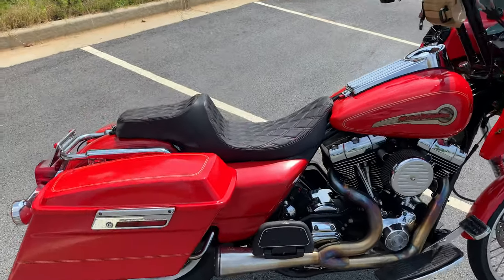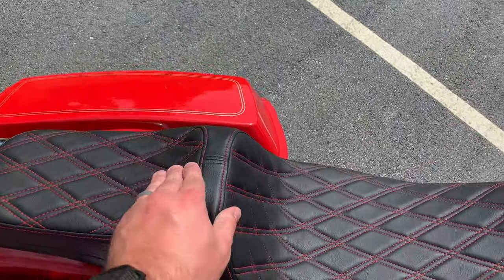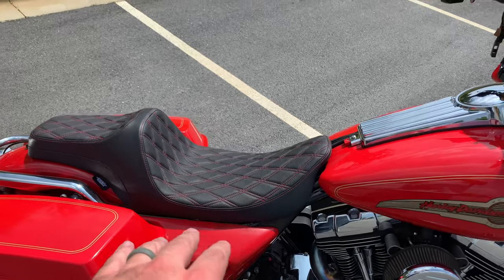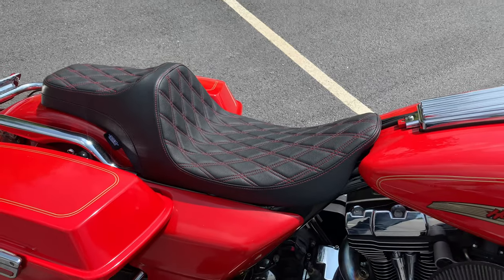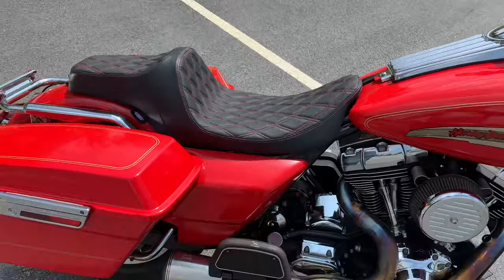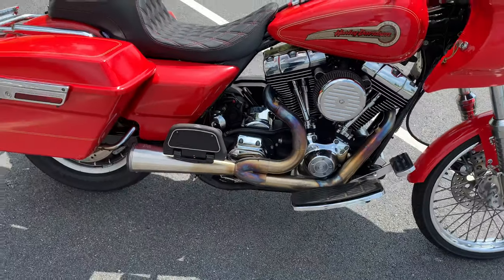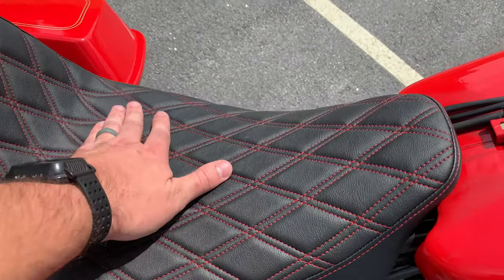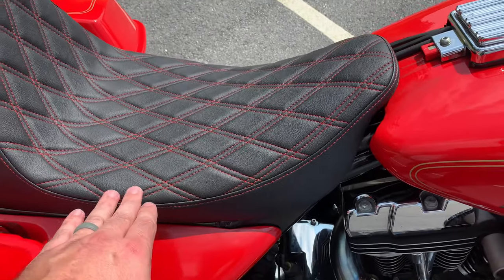Got to ride the bike today with the new seat on there. It doesn't seem like it would be super grippy just touching it, but sitting on it it actually feels really grippy — you can feel your pants sticking to it really good. That's kind of nice. It actually feels really good and this foam feels nice and tough. The seat is smaller here, so I can actually reach the ground a little better with my feet flat, a little more with my knees bent. It's kind of nice being down in the saddle.